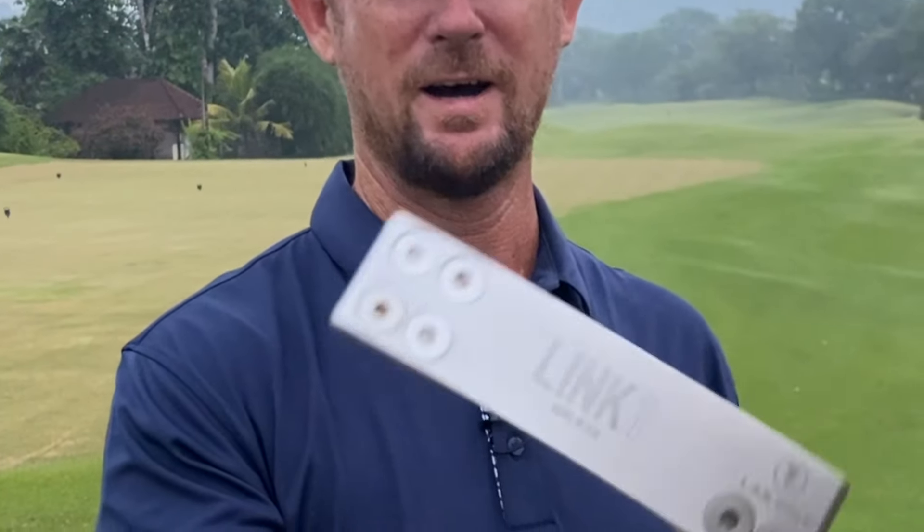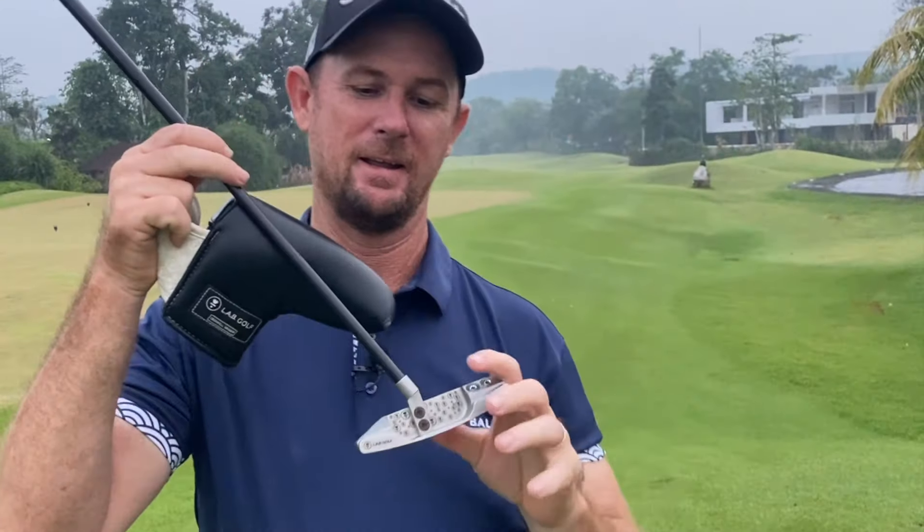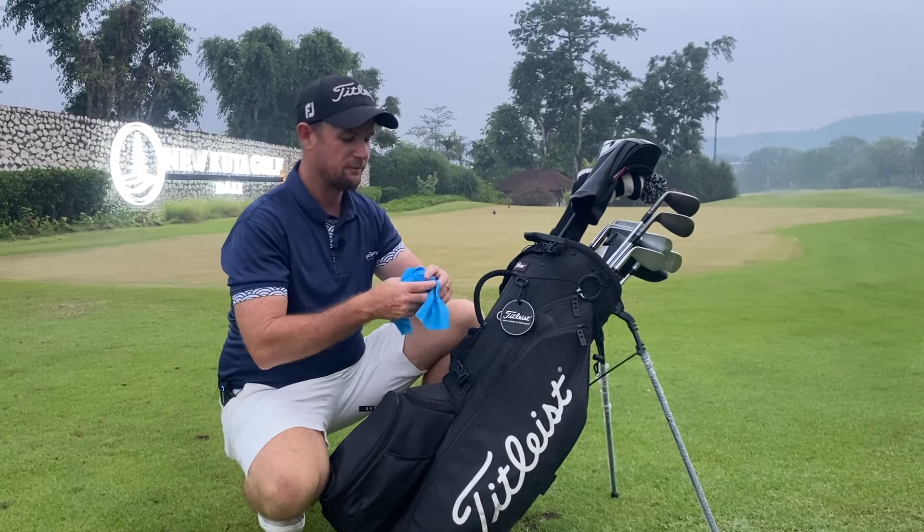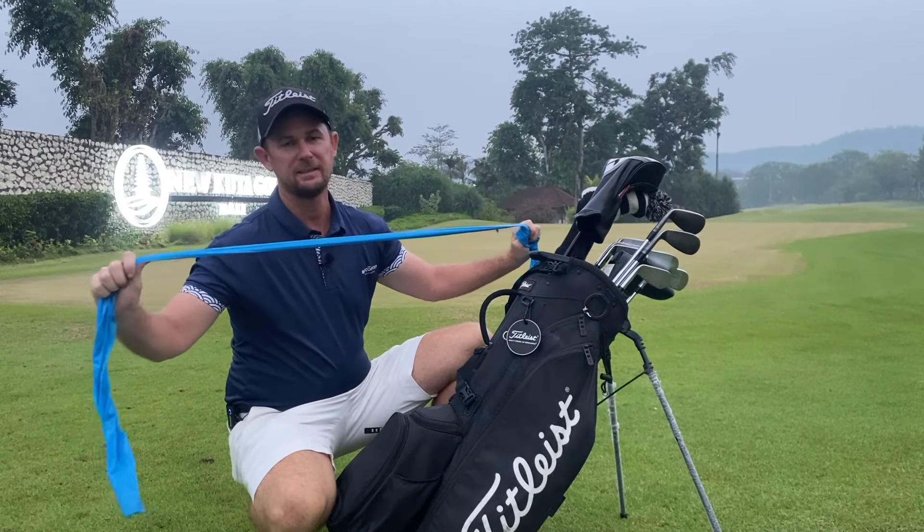The first big addition to my golf bag is my L.A.B. putter. This thing has been a gem for me because it's helped me solve a lot of my putting woes from within six feet. I used to use a Scotty Cameron and I could feel the toe moving over, but once I switched to this bad boy all of those woes were gone. L.A.B. putters — get out there, they're really good.